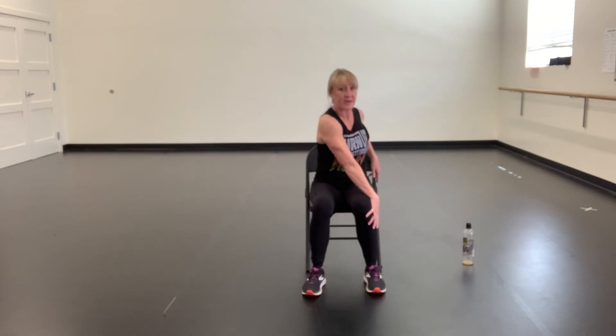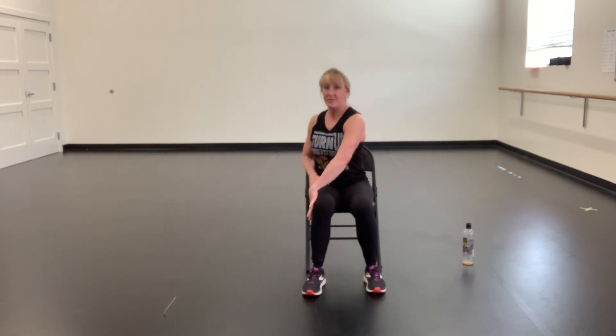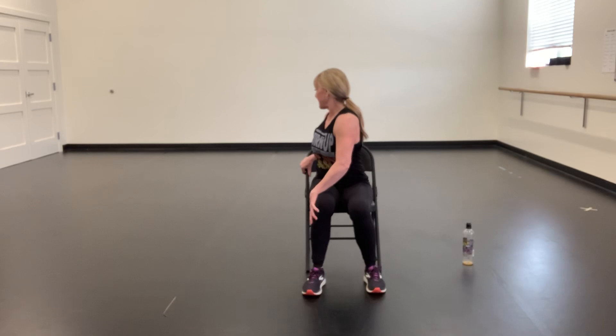Now take your left hand, wrap it around that knee and grab the back of your chair to the right and twist all the way to the back. Good. And then same thing — twist the other way. Grab that knee, grab the back of your chair and twist.